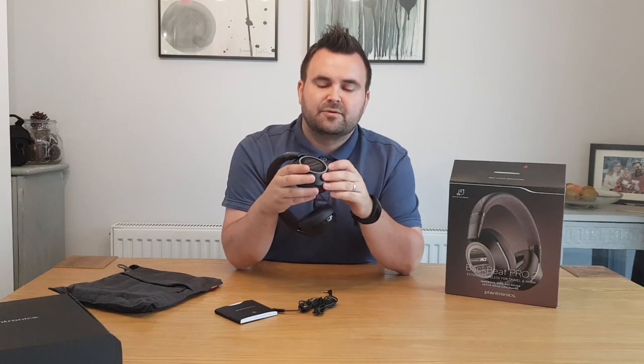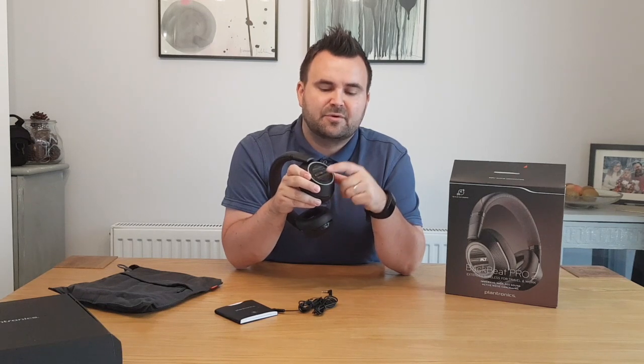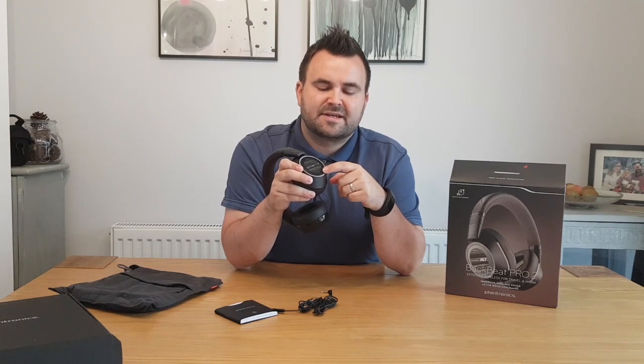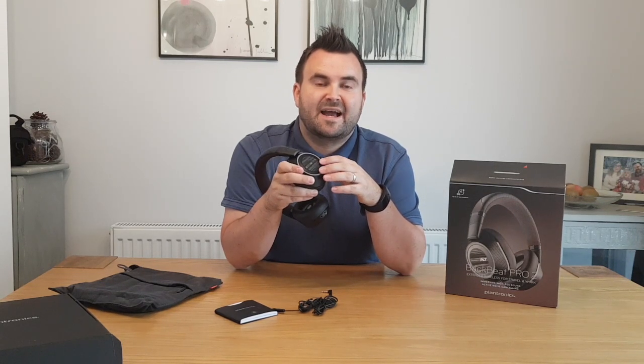If we turn to the left ear cup, you'll notice you've got some built-in controls: you've got the play and pause button, you've got the skip track and previous track button, and you've also got a volume twister as well — so you can reduce or raise the volume when you're listening to music. These earphones also have a built-in mic and therefore double up as a hands-free for your mobile phone.